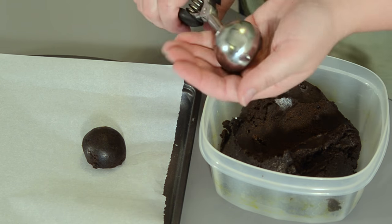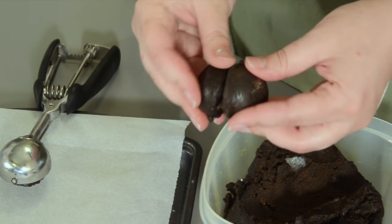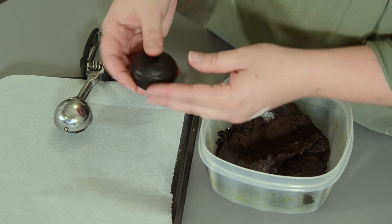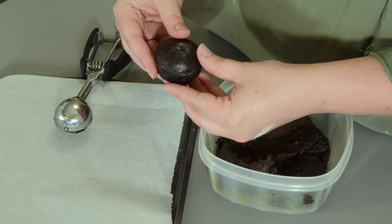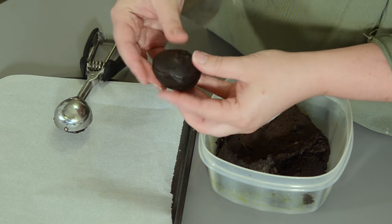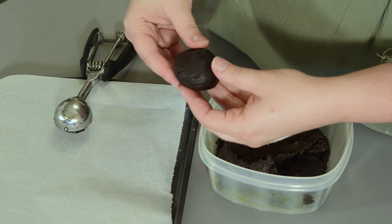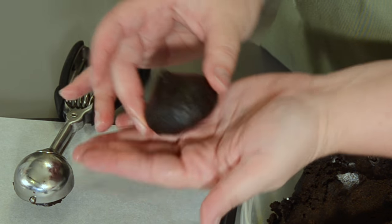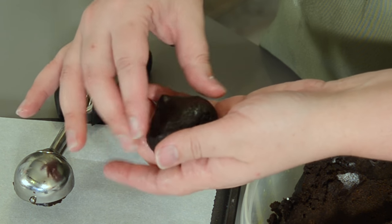Now my mixture is nice and chilled. I'm going to take a medium cookie scoop and make two scoops and put them together — kind of hamburger them together. Once I'm happy with the hamburger bun shape, I'm going to take one side and kind of press those corners into a point. So we're going to have a nice, fat, rounded bottom, and then it's going to come up into a point. That is the shape of the Pikmin Homes, which are also called onions — basically a really fat onion shape.